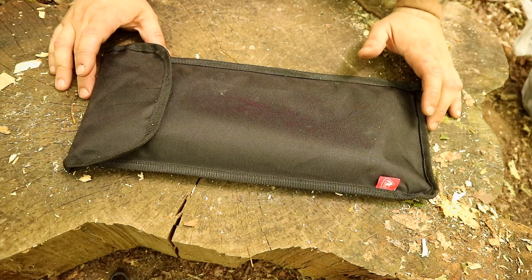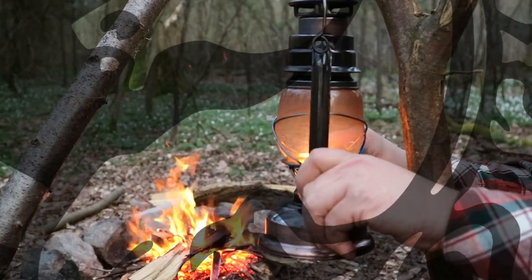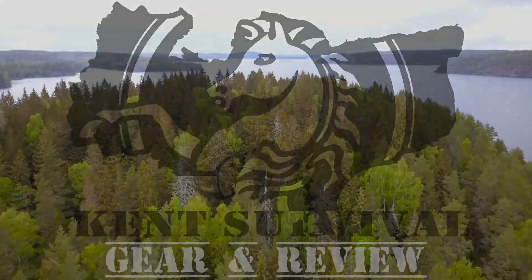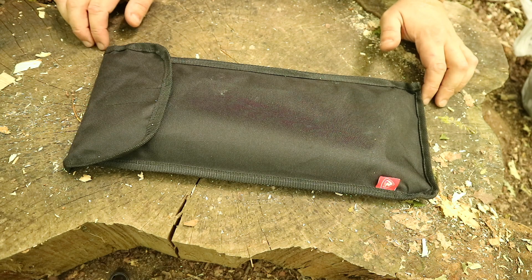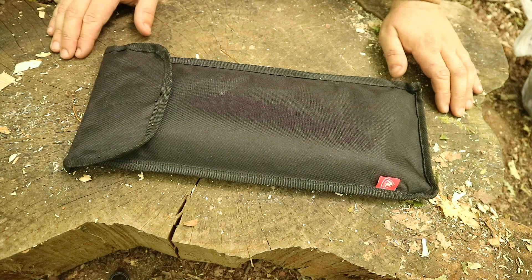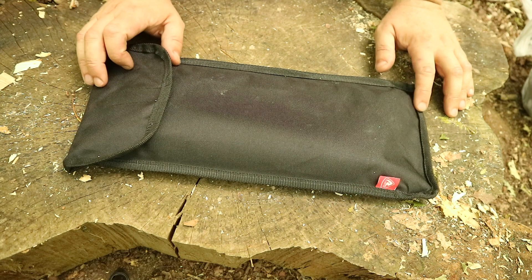Welcome back. Today we'll be looking at the Robins Wilderness Cooking Table. Welcome back to the channel guys — for those of you who don't know, this is an extension channel to my main Kent Survival channel. Here I look at the gear and kit that I use over on the other channel for camping, cooking, hiking and the rest of it. Today we've got this Robins Wilderness Cooking Table.